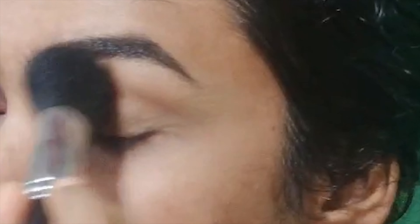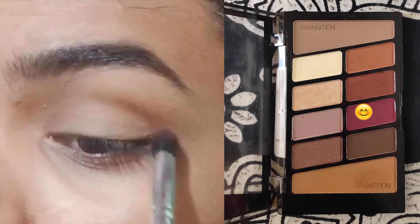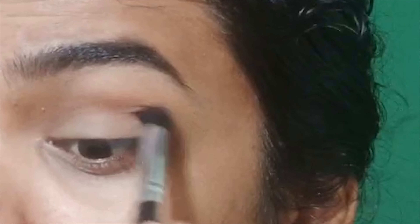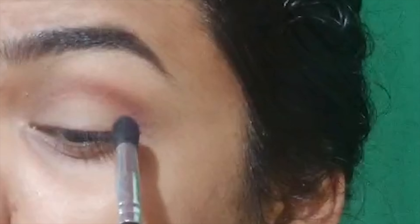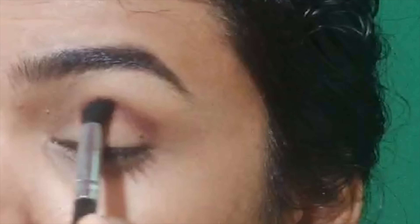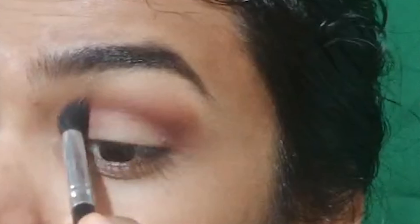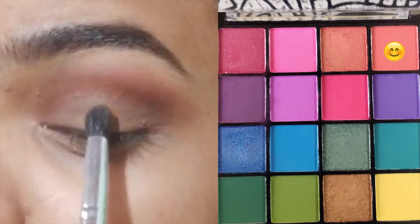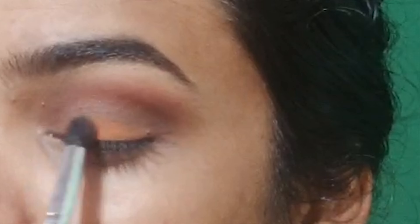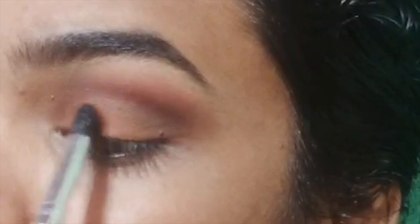Apply the highlights. I will apply this shade in the crease line and blend it. This color is an orange shade — I apply it from the inner corner to the mid range and blend it.